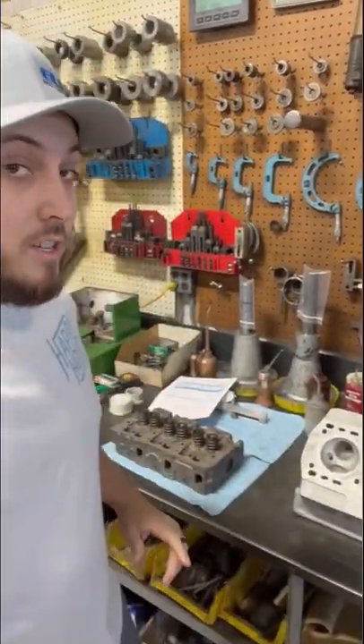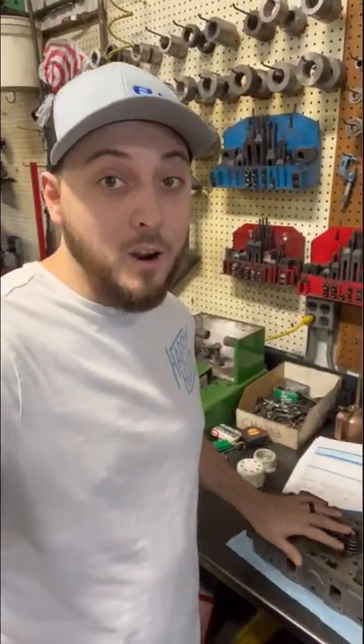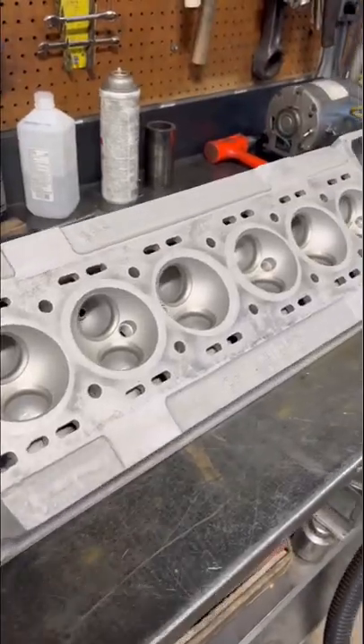A dual overhead cam cylinder head like this is a little bit more challenging than say a diesel Yanmar like I just finished up, so it should be a fun challenge.